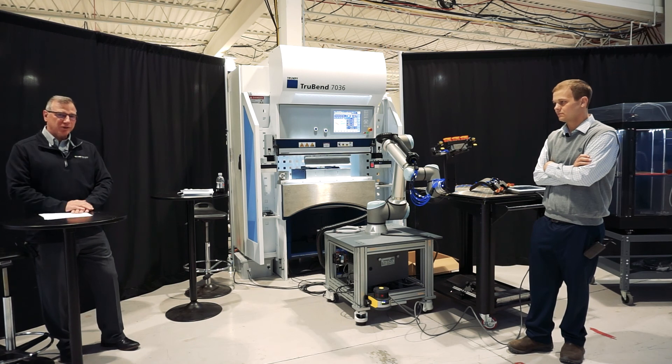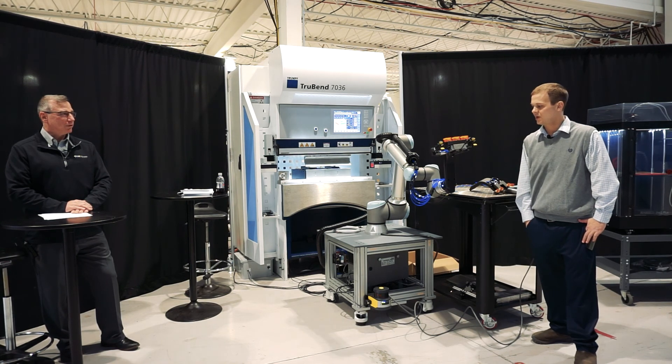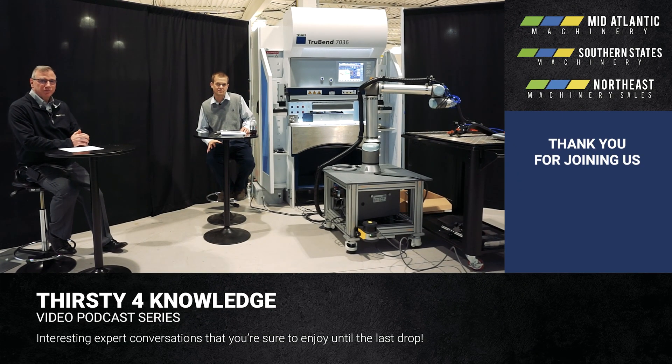Hopefully everyone enjoyed our first Thirsty Thursday. If anybody's got any questions, feel free to reach out to us. We love talking automation, love talking shop, and hopefully we can help you with your application. Thanks for tuning in to our very first Thirsty for Knowledge Thursday. We will be running these the last Thursday of each month on different fabricating equipment here at Mid-Atlantic Machinery.